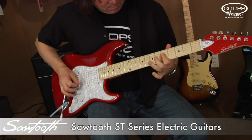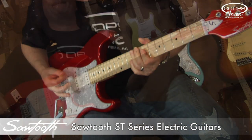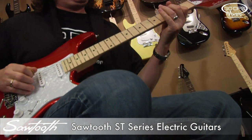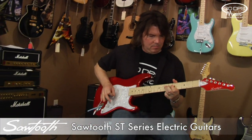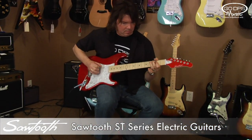Crafted to give you a great sounding, sleek looking, easy playing electric guitar with a vintage vibe. Sawtooth guitars feature 3-ply pick guards, chrome tuners, Sawtooth truss rod cover and tremolo bridge.